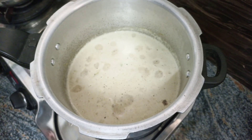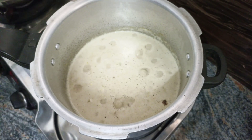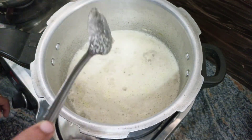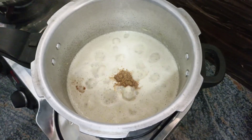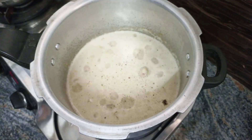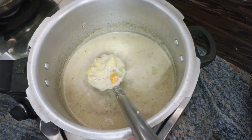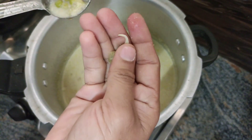This is frozen green peas. I will cook it for 2–3 minutes. Add 1 teaspoon of green peas and 1 teaspoon of garlic. Cook it for a few minutes.